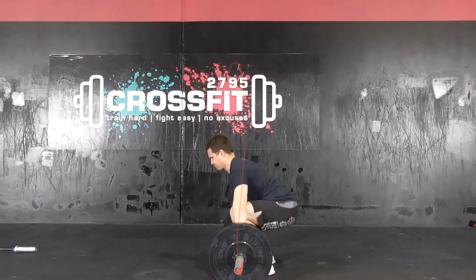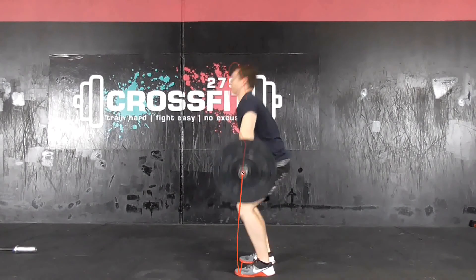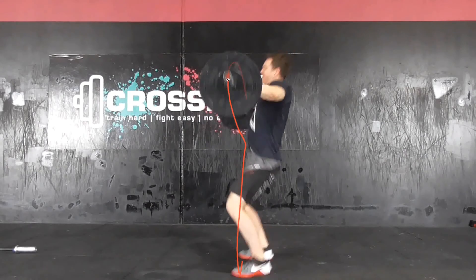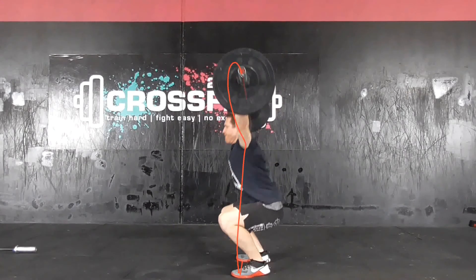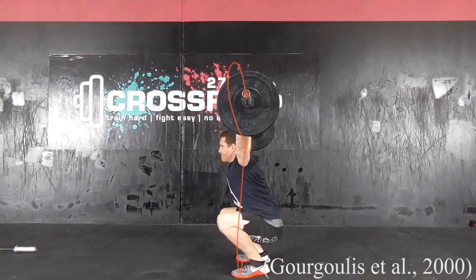During the first pull and the transition, the bar moves towards the lifter while moving vertically. It moves away from the lifter in the second pull, before moving back toward the lifter in the catch. This horizontal movement in the sagittal plane should be minimised to reduce the work done in making corrections during the lift.